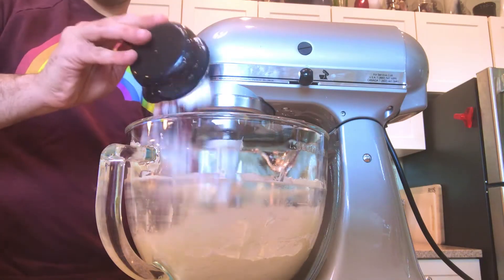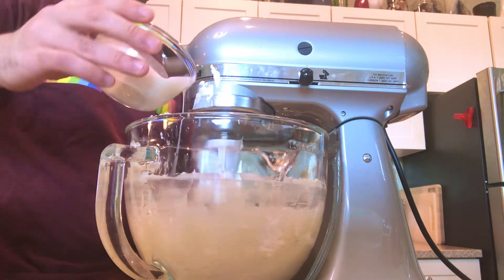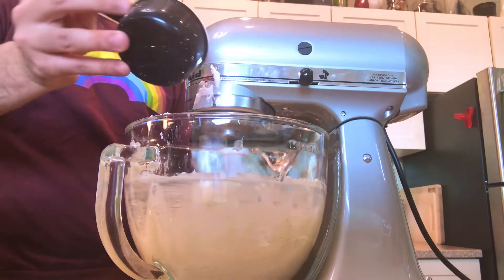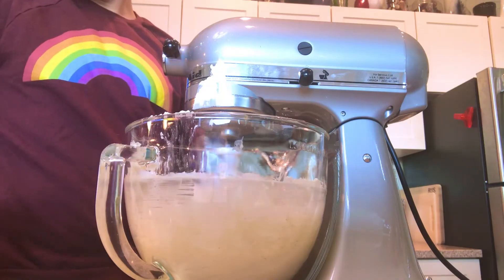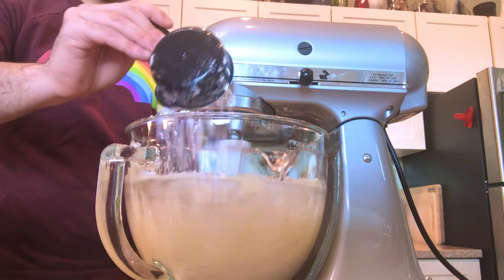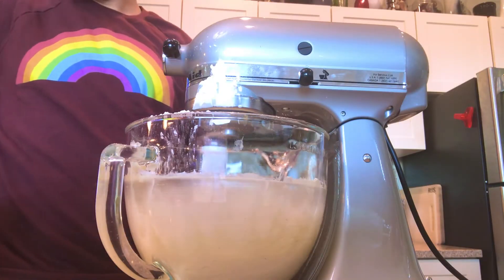We'll add a cup of powdered sugar, a tablespoon of milk, and mix that on high for a quick minute, then repeat — powdered sugar, tablespoon of milk, mix on high for a quick minute — and repeat again: powdered sugar, tablespoon of milk, mix on high for a quick minute, and then our last cup of powdered sugar.